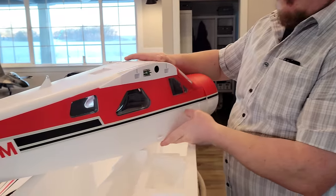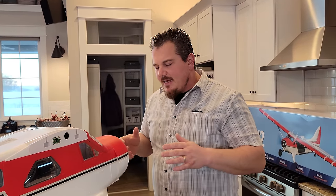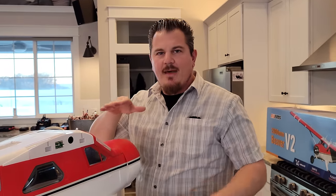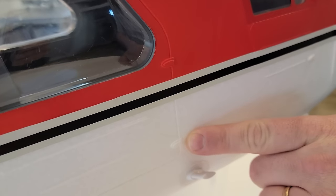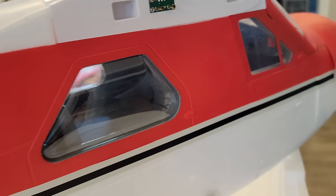Because this plane doesn't have thrust reverse, that is a big issue on water planes. Thrust reverse is huge — you can back up if you land close to reeds or muck around the edge of a pond, so you don't have to go through it to turn around. It also helps to get positioned into the wind. Really detailed hinges — we're seeing more and more of this quality and less of the little bumps. Really happy with the details.